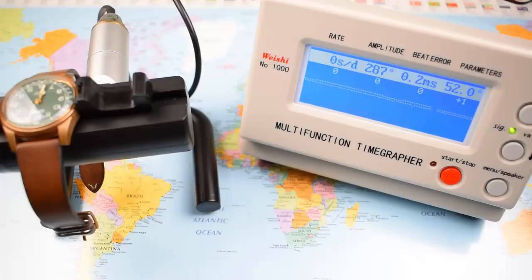So this one does okay for itself, doesn't it? Stated accuracy on these movements is minus 20 to plus 20, but in reality once you've got them on wrist, I've had really, really good results from the Sellita base movements in all of my 65s.